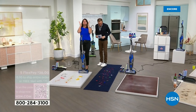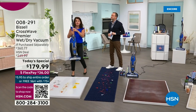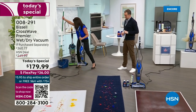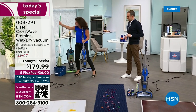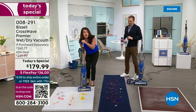Spring cleaning has started and this is the most exciting thing. This is your CrossWave — it's 11 pounds. Say goodbye to your heavy vacuum; you don't need it anymore. This is your vacuum. You don't need to pull out a mop and bucket or anything else to scrub your floors, because this is going to vacuum and scrub every floor in your home.